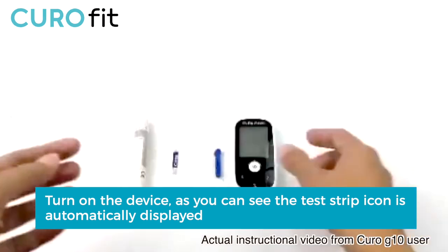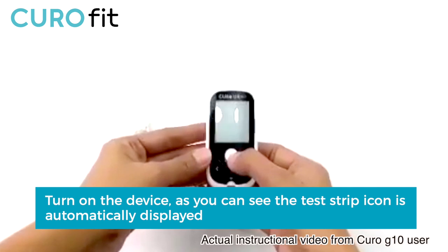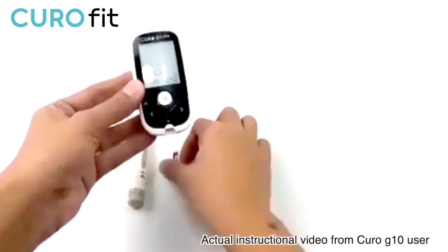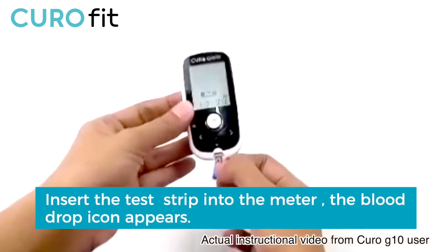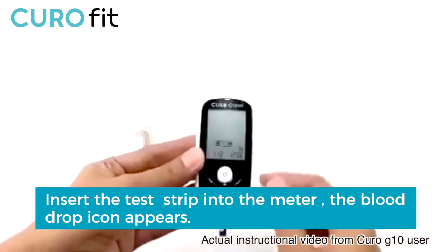Now let's turn on the device. As you can see, the test strip icon is automatically displayed. And once you insert the test strip into the meter, the blood drop icon appears.